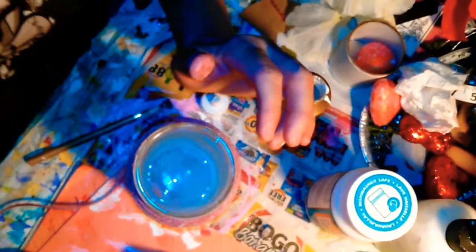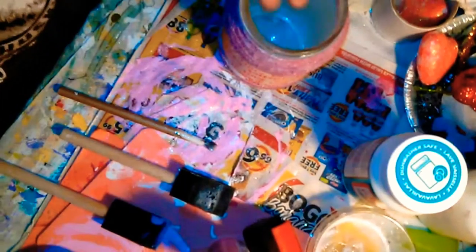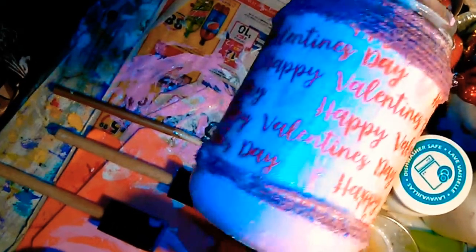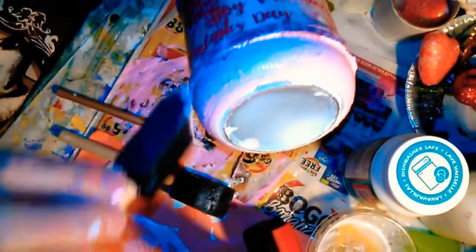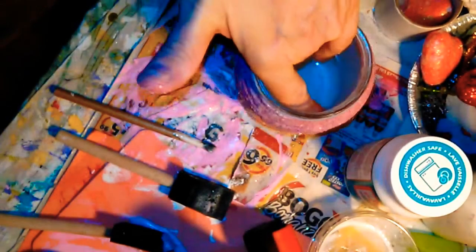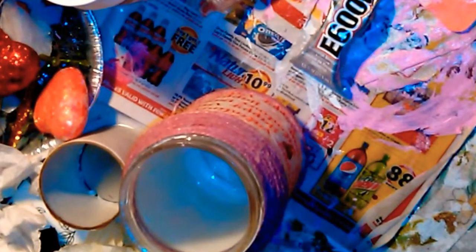I'll be right back — I'm going to finish wrapping this. Okay, I wrapped all the pink twine around the top and added a little on the bottom. I took some princess pink paint and painted the bottom pink. If it needs more after it dries, I'll put a little more on there, but it's not done yet. Let me get that dry and then we'll finish decorating it. This has dried — I'm going to put some more on.